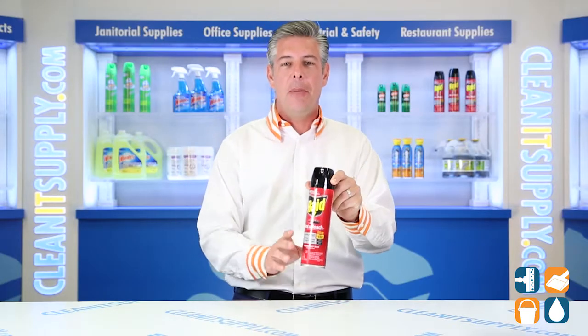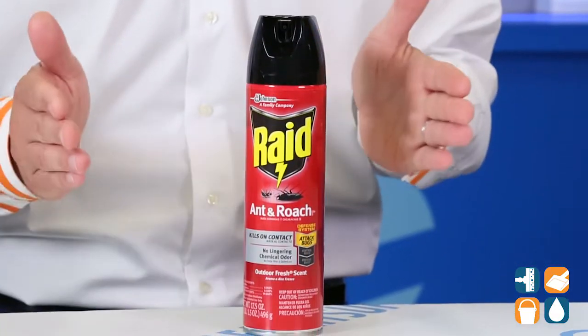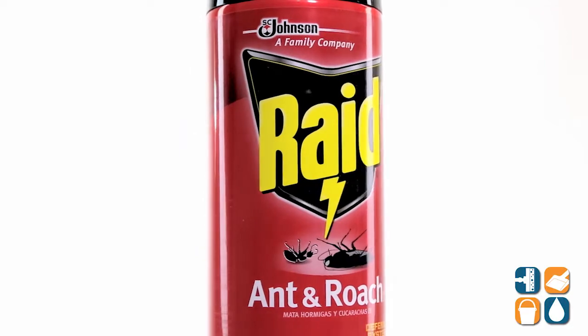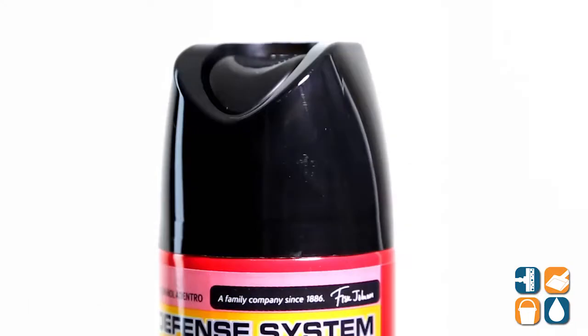Let me break it down for you and tell you what it's all about. Raid contains active ingredients for rapid kill action and residuals to keep killing up to four weeks. The formula is effective on many crawling insects including ants, roaches, silverfish, spiders, stink bugs, and water bugs.